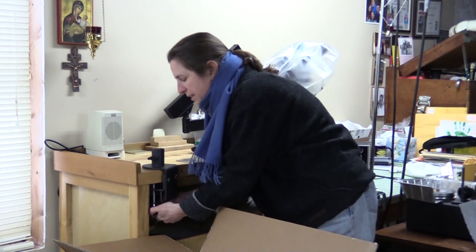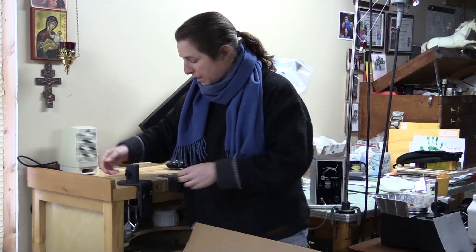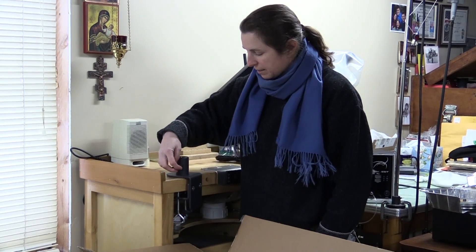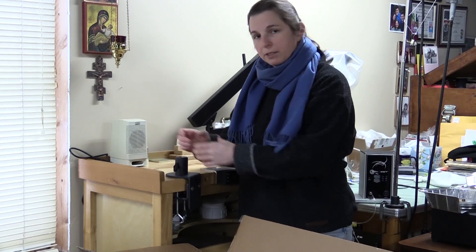It has a nice foam pad under here, so it shouldn't do anything with scratching the bench at all. And this is a way to lock it — I don't ever lock it, so I back out that screw. There's a brass sleeve that's inside of this that the rest of the scope will go into.